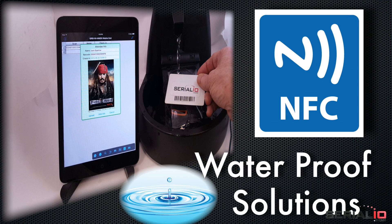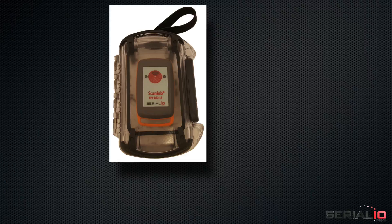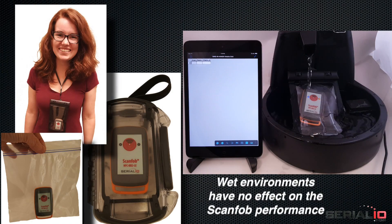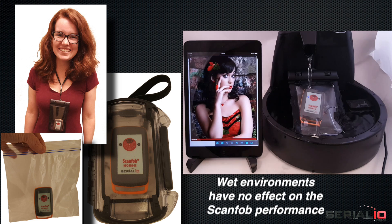For waterproof NFC reading, use the NFC scanner in a durable waterproof case, waterproof phone cover, or even a plastic bag. Here the ScanFob NFC reader is scanning in constant read mode. Simply put the tag near the reader or the reader near the tag to read.